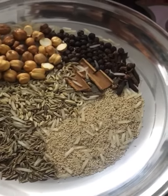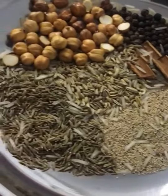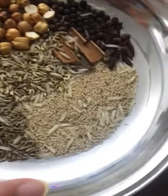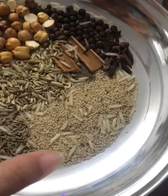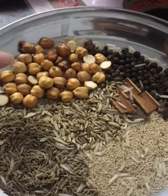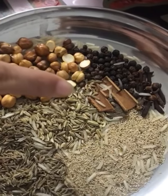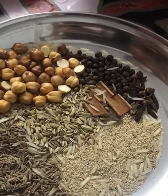All those spices were for the gravy. Now it's time to make the kebabs. For the kebabs we are using two tablespoons of cumin, two tablespoons of poppy seeds, one tablespoon of Kashmiri chili, two tablespoons of chickpeas, one tablespoon black pepper, and two or three pieces of cinnamon.